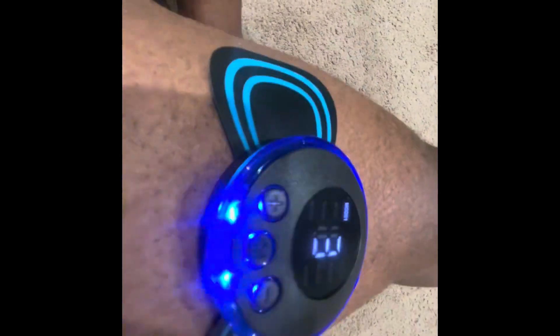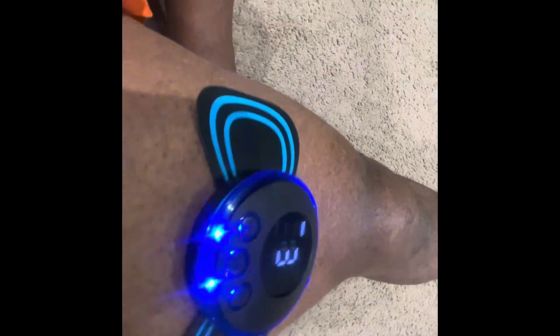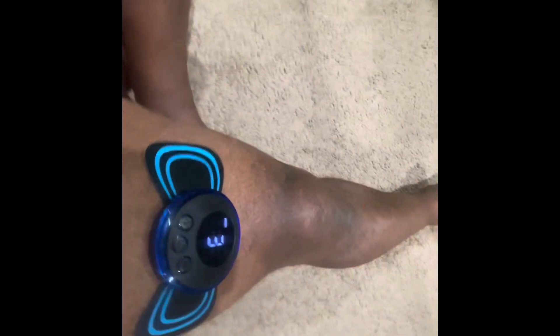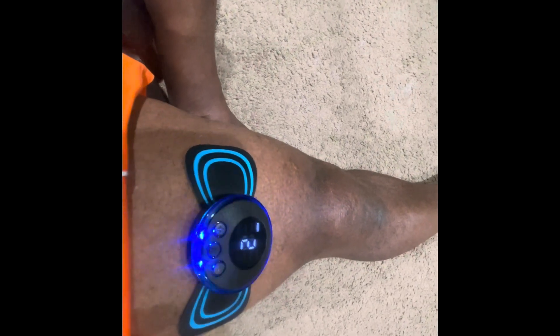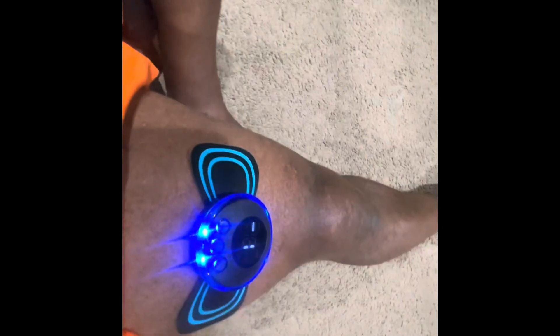I got it on the TikTok Shop — it was on sale, eight bucks. I say this is worth eight dollars. And it's good for your back, shoulder, and limbs. This thing is amazing! Let me decrease the pulsation — I just decreased the pulsation. Now switching to a different mode.